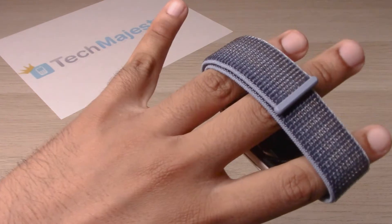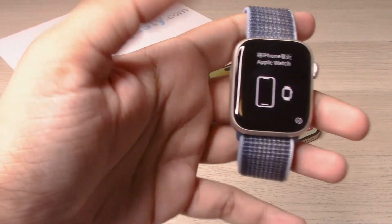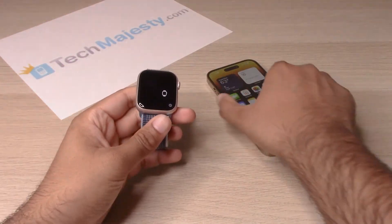Here we have the Apple Watch 8. Pretty sweet looking watch. Alright, so let's go ahead and get started with the iPhone.